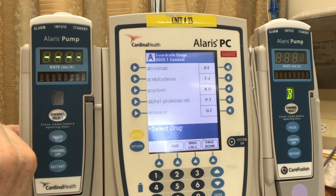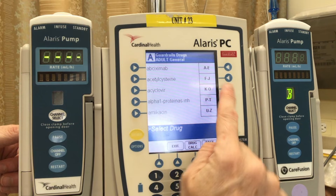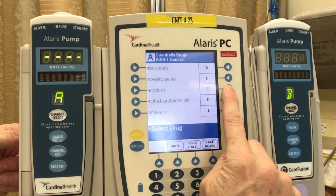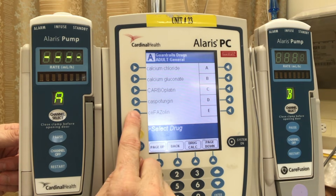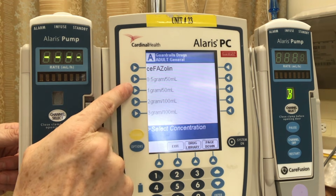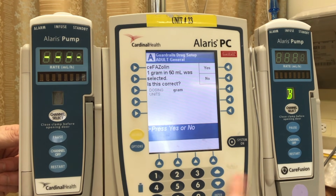Here we have a menu of medications that you might be administering to your patient. You'll notice the right-hand side has a menu we can also select — it has groupings of medications, for example A to E, F to J. Selecting one of those breaks it down further, which quickly allows us to find the drug we're looking for — for example, cefazoline — and select it. You can see we already have pre-programmed doses in the machine, so you simply need to select the one that you've mixed up: one gram in 50 mils, as an example. The machine will ask if this is correct — we'll select yes.